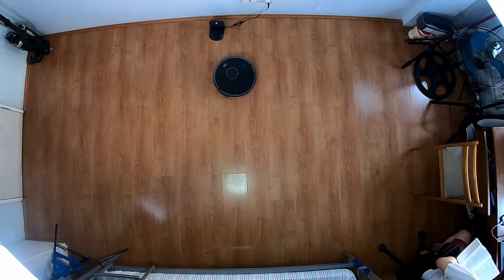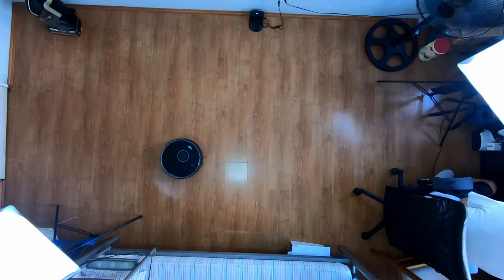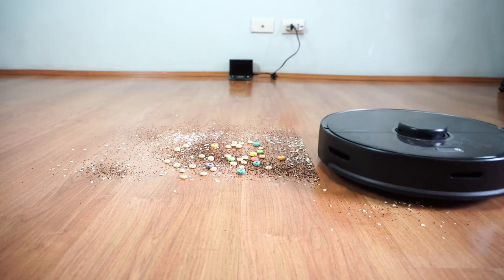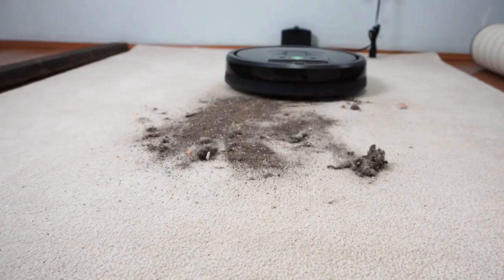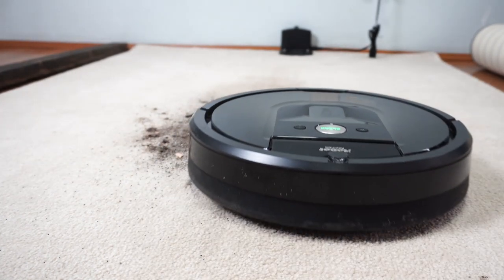LiDAR is very precise and the S5 Max rarely fails to find the charging station. If you move the dock, it tries to recalibrate and locate it before the run. However, the S5 Max doesn't have Dirt Detect — no other brand has this except iRobot because it's patented technology. Dirt Detect tells the robot to do extra passes on areas with more debris.